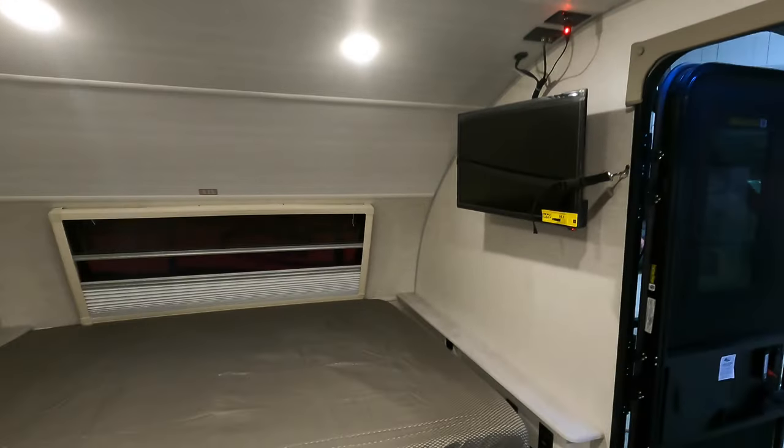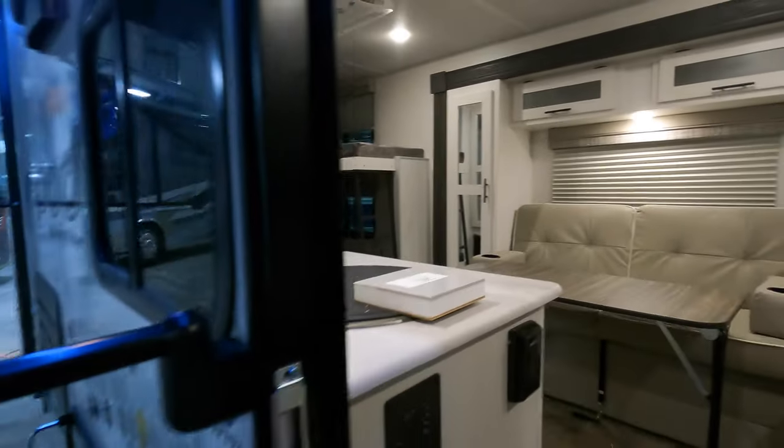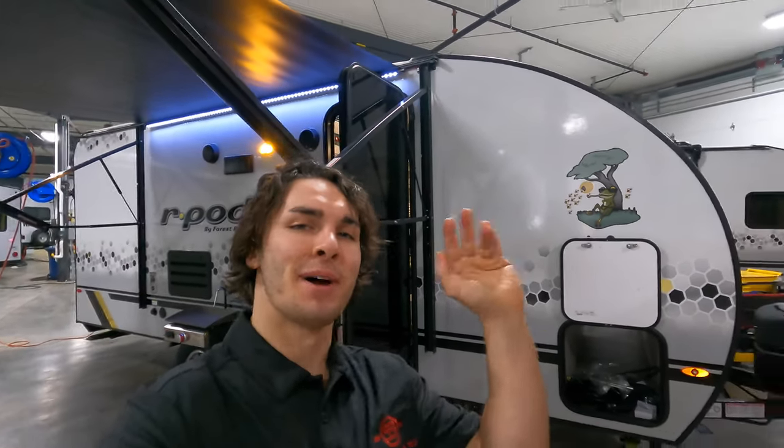This is the Forest River 2022 model of the R-Pod 193. If you have any questions about this unit, please feel free to call me, Tristan, at 507-923-5675. Have a great rest of your day!